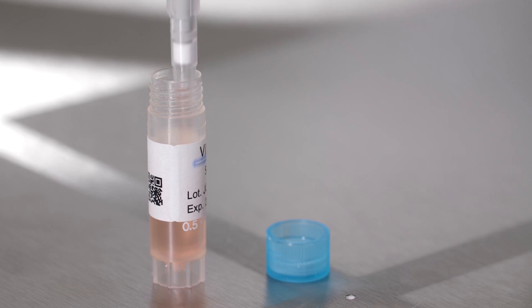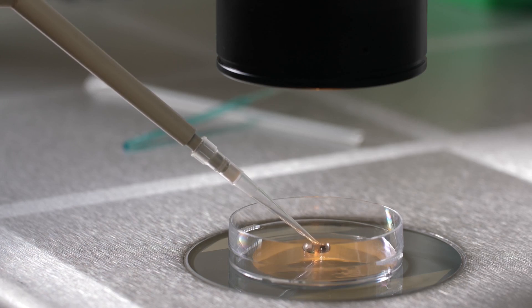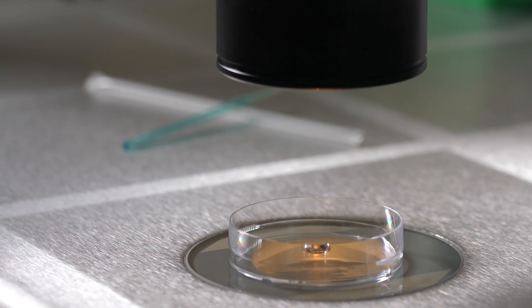Frozen embryo transfer utilizes an incredible technique of vitrification or cryopreservation to preserve embryos created during an in vitro fertilization treatment cycle.